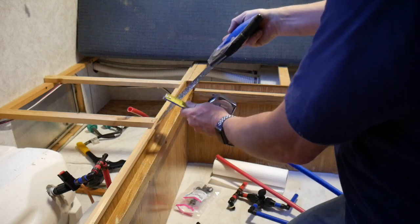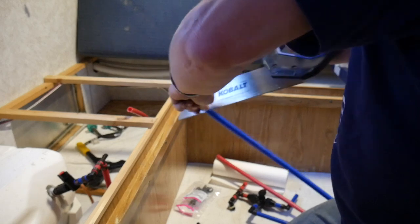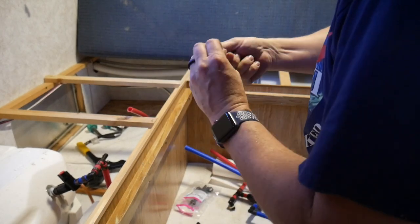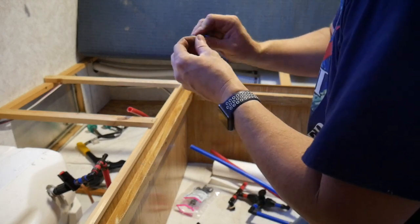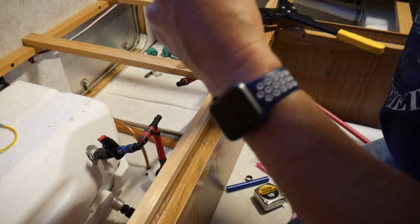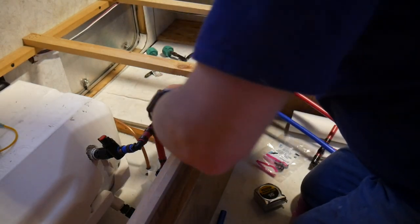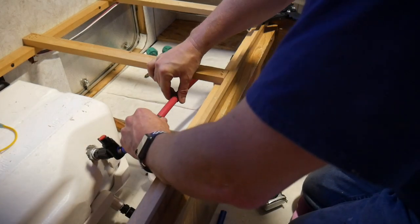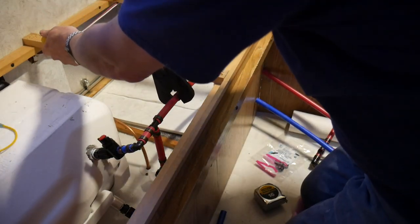When using PEX, after you cut the tube you want to clean out all the burrs — easy enough to do with your fingernails. Just run your fingernail along the inside and get all the plastic out of the pipe, because you don't want that clogging up your plumbing fixtures. It doesn't have to be perfect, but it makes assembly easier. Crimp pieces go on, and this is my last connection — it's done as soon as I crimp it. Don't forget to crimp every single piece, or you'll have a bad time.